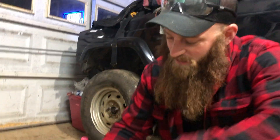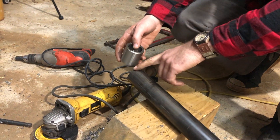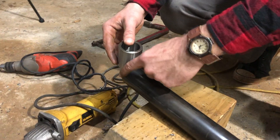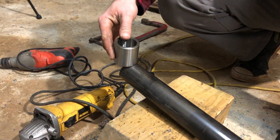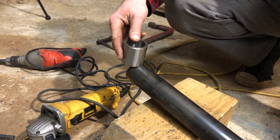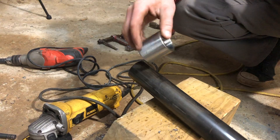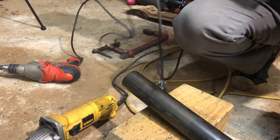All right, what we're going to do here — we're going to take the bushing, the weld-in bushing piece here. On the tube, we're going to concave it with the grinder so that it makes good contact for the weld. You can do that if you had a tube notcher, but we don't have that. Or if you had a drill press with a hole saw, do the same thing — which is essentially what a tube notcher is. So we're going to show you how to do it with the grinder.